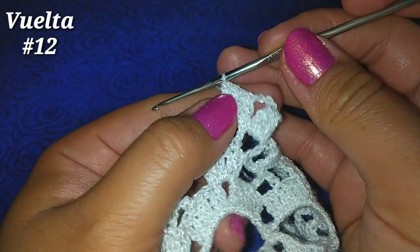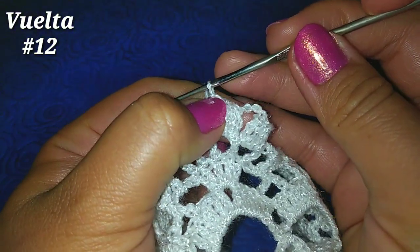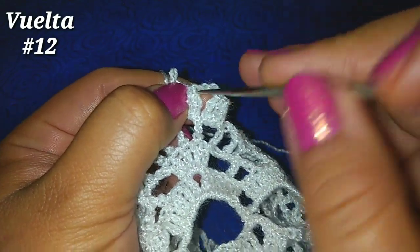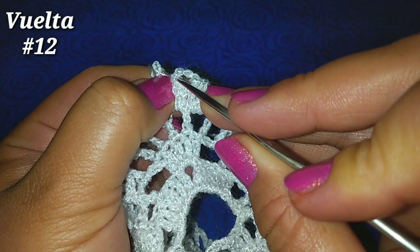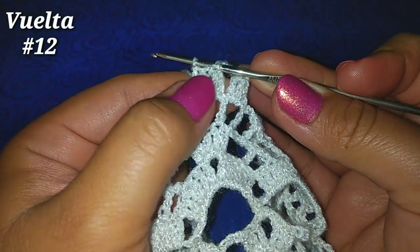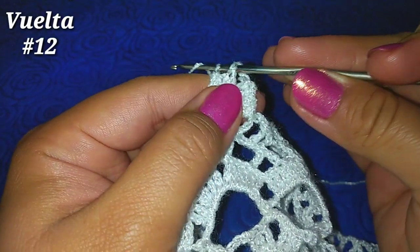Soltamos la lazada con cuidado, vamos al primer punto alto, metemos nuestro gancho, vamos ahora al nudito que soltamos, a la lazada y tomamos una más y pasamos por esos 2.